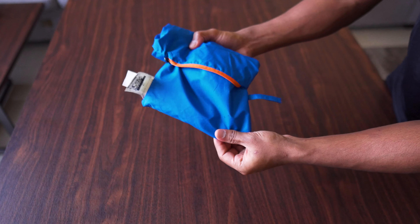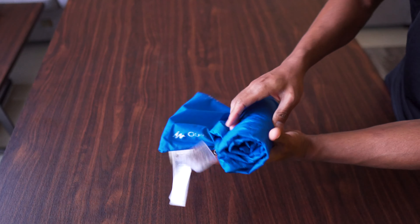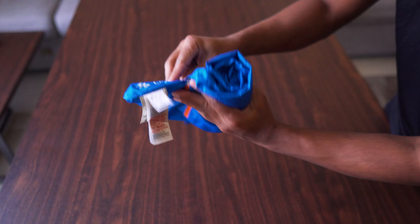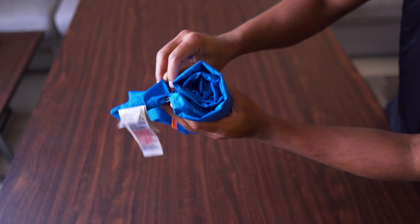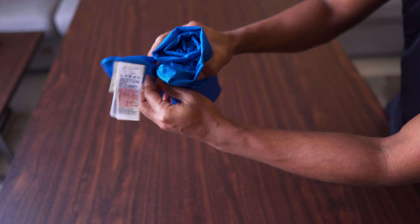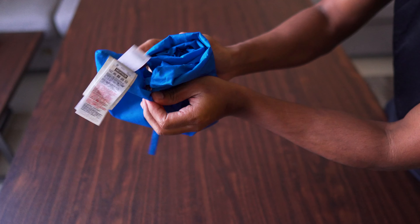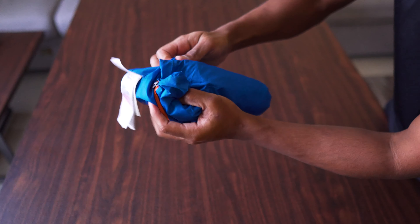The only confusion I think most of you guys are struggling with is how to put this inside this. So what you need to do is you have to hold this part and this part — you see how it comes apart — and push this part inside.